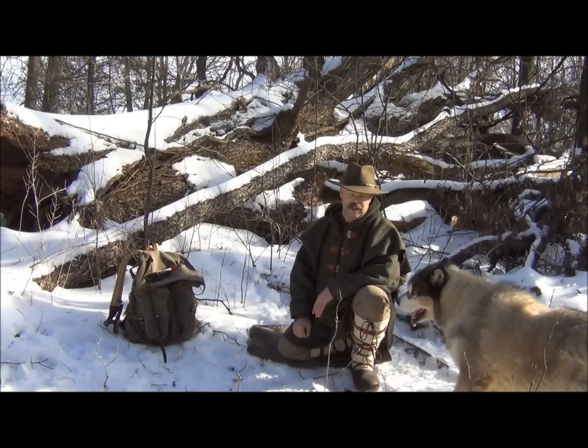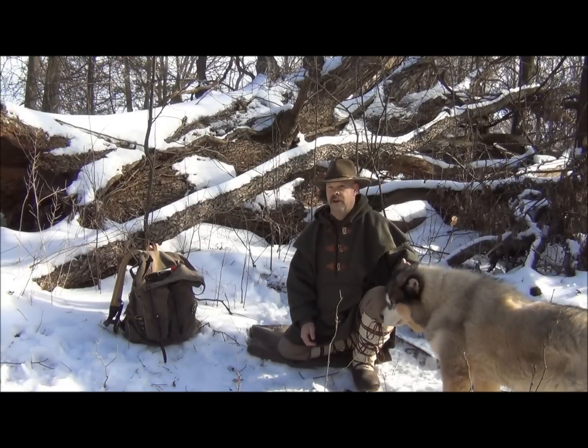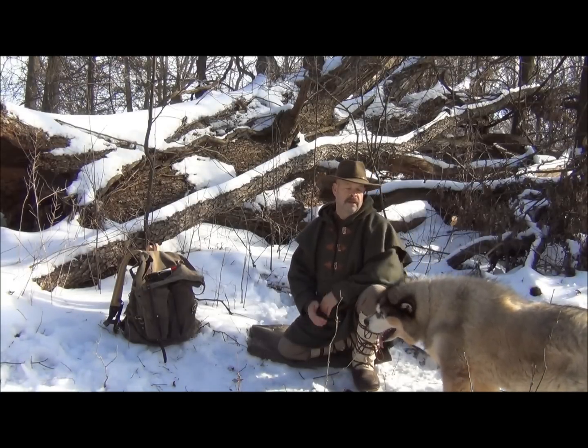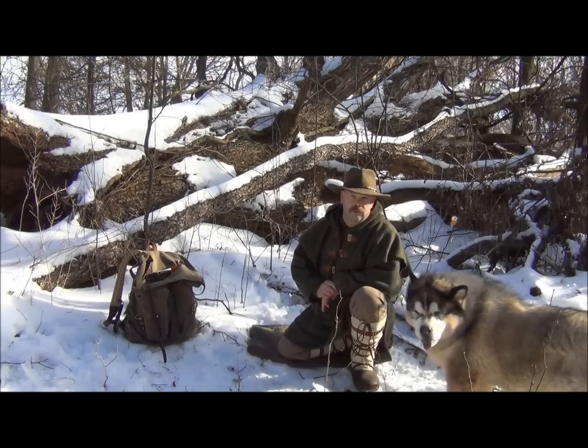That's frostbite in a nutshell — another quick discussion, but something you should be aware of, especially if you're out in the wintertime. This is Brian from Snowwalker Bushcraft. Thank you for your views and comments, and until the next one, walk the woods.